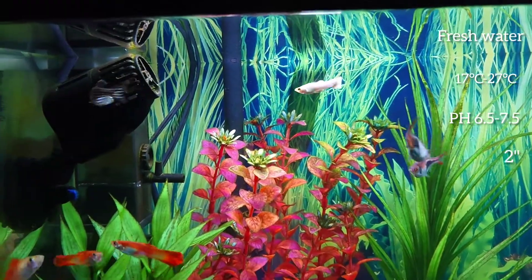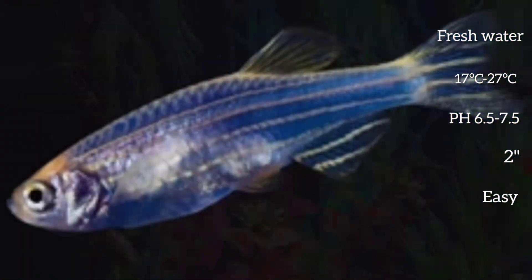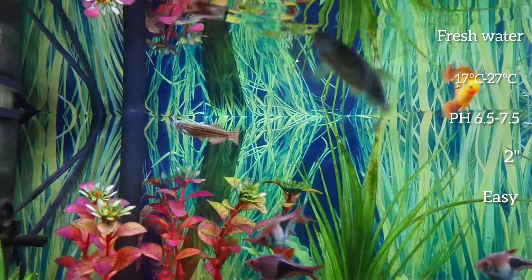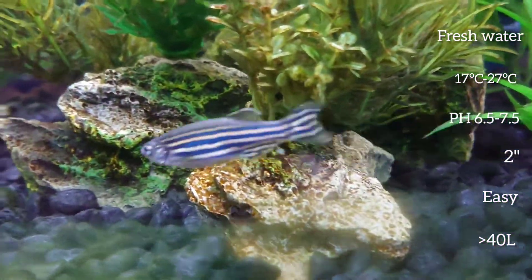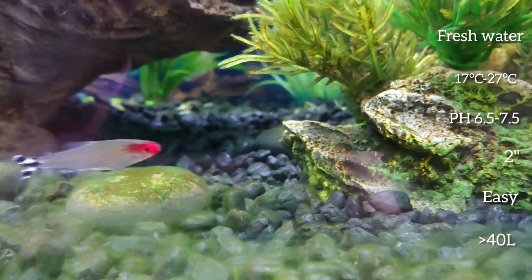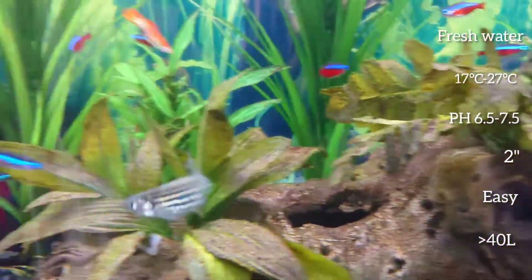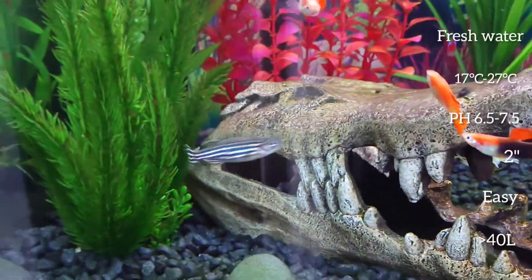They are a hardy and undemanding fish and are easy to care for. They are best kept in a tank around 40 litres or larger. They are a very active fish and like plenty of open swimming space with some decor to hide in if they want to.